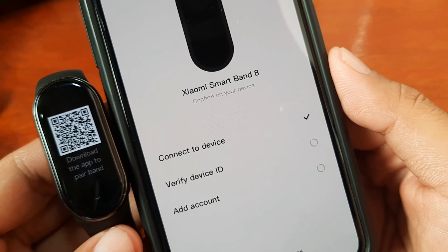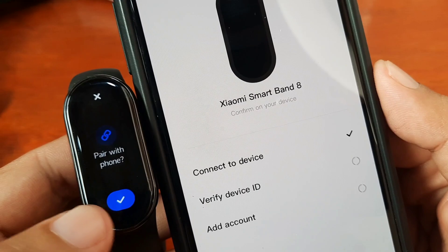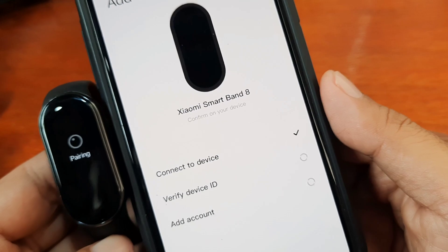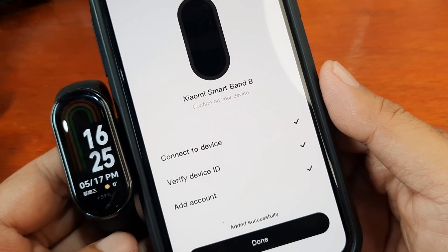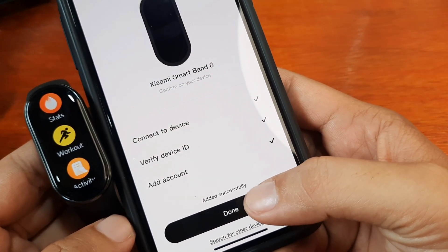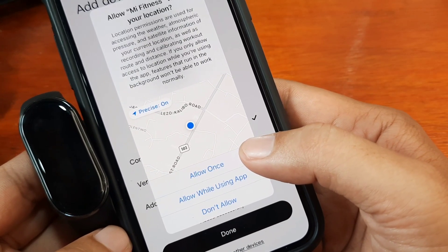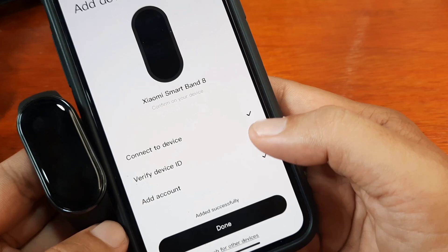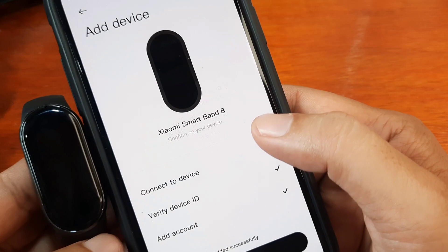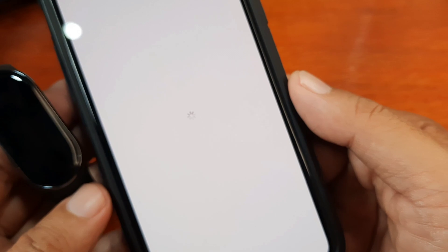It's now verifying device ID and you also have to accept it in your fitness tracker — Pair with iPhone. Check. I guess we are done. Connected successfully. We have here asking for permission — allow while using the app. Allow Xiaomi Smart Band 8 to receive your iPhone notifications — just allow it. Added successfully, and tap on Done.